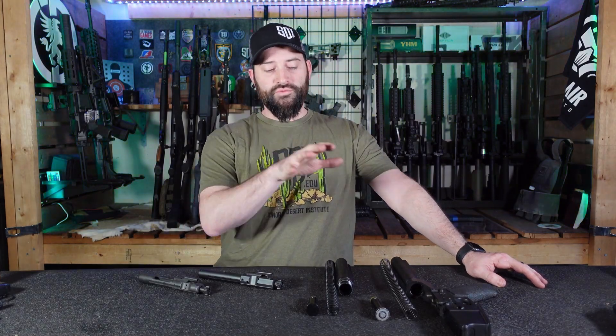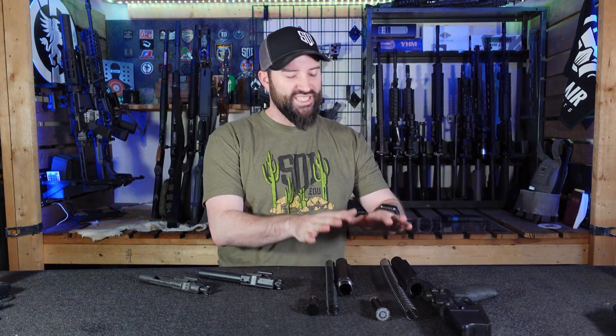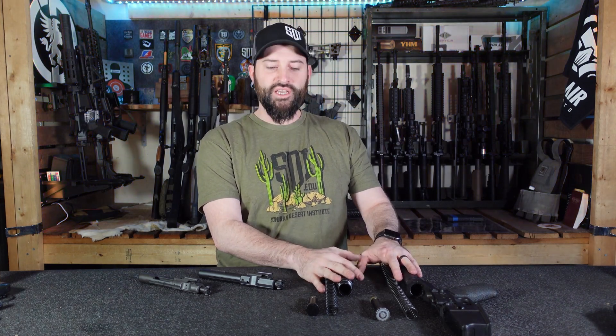Hey there folks, Caleb Downing with SDI, and today we're going to go over some of the differences on the AR-10 LR-308 platform, specifically their buffer systems and some different ways that you can make it work. I know that's kind of complicated, and this whole thing is complicated, but we'll try to make it simple.